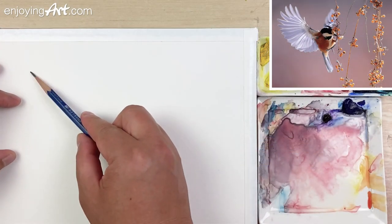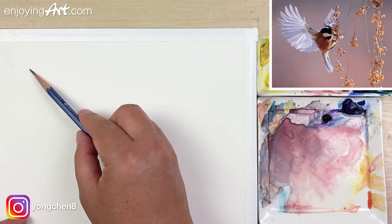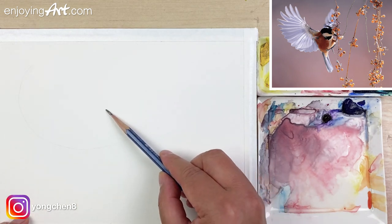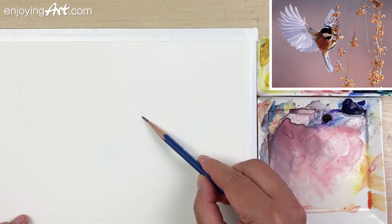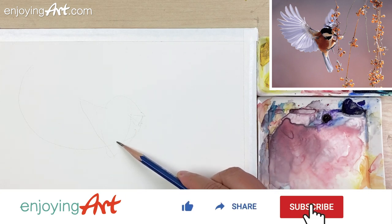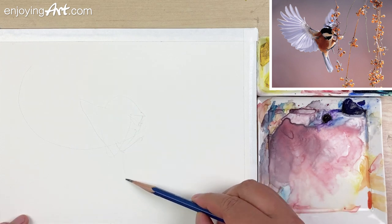Take a look at the composition. The main object — I want to include the complete wing at the front. This would be the bird — the mouth over here, a leg coming up like that, and another leg over here. And then the tail.